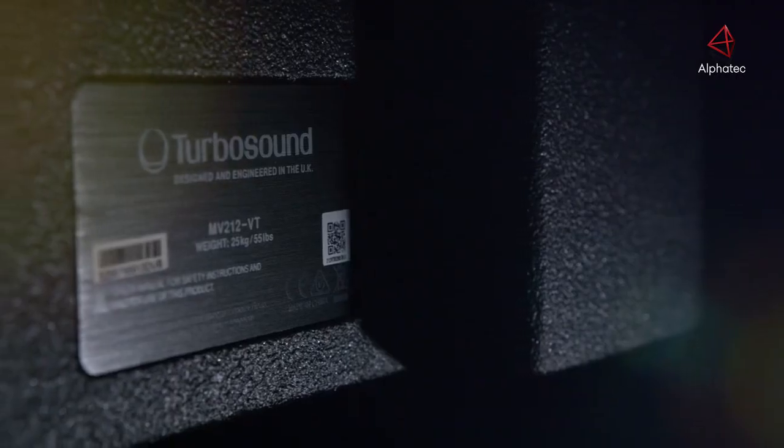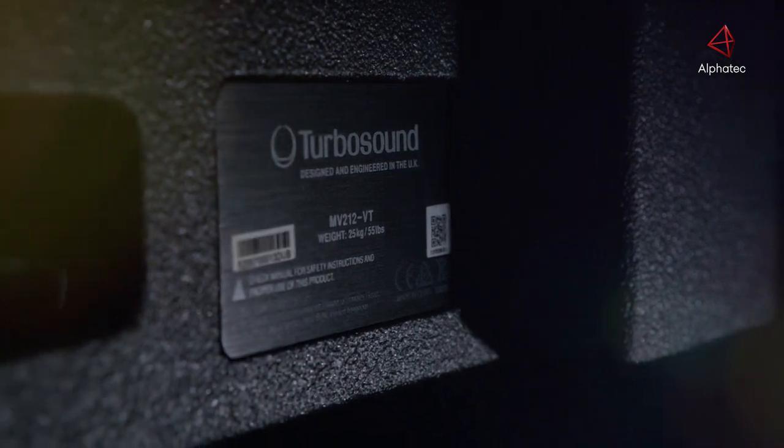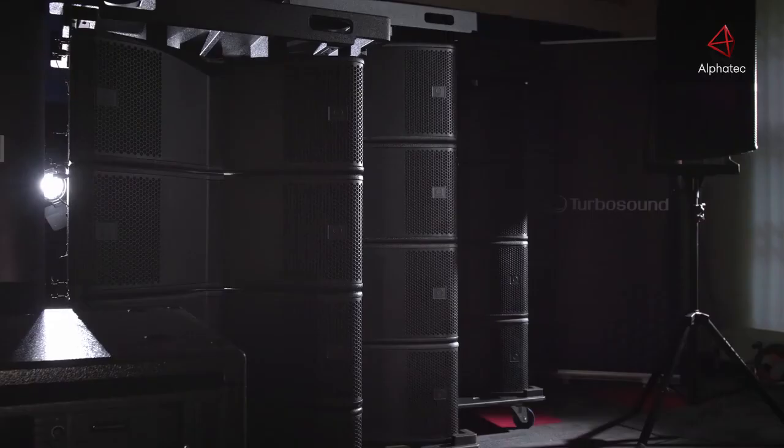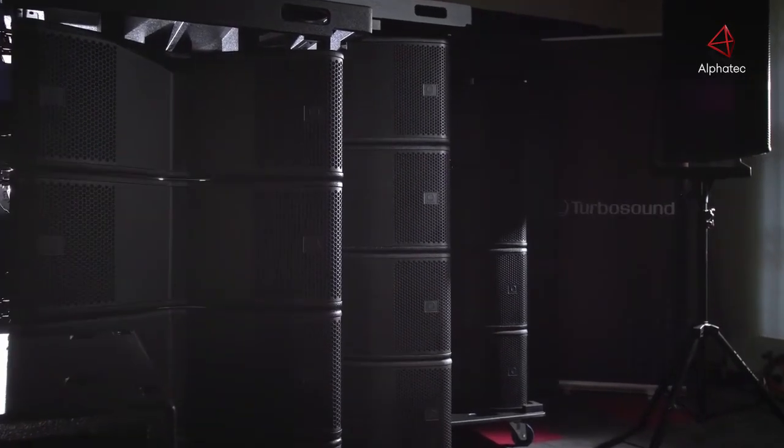All of the line array cabinets and the bass cabinets come with a vertical transporter. Vertical transporters have been designed to fit in your truck, so the 800mm rule is applied here.